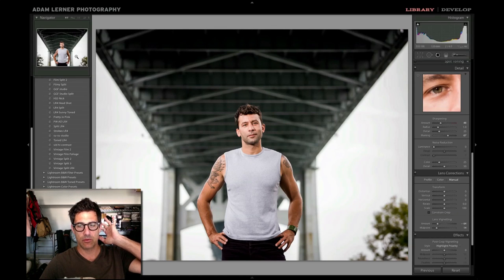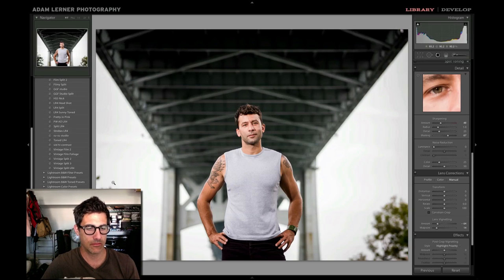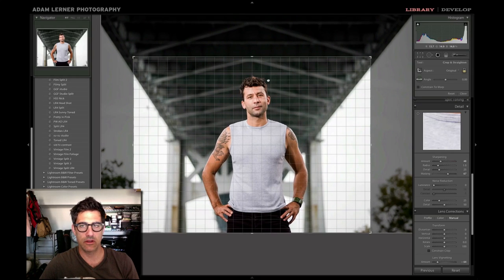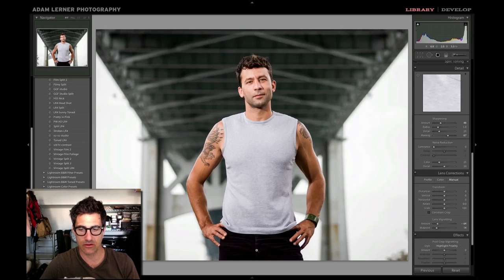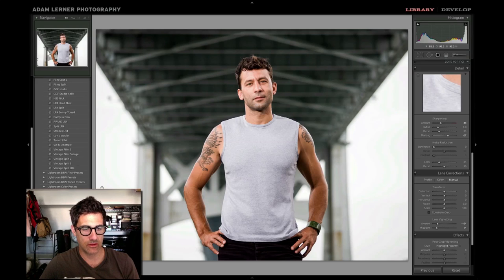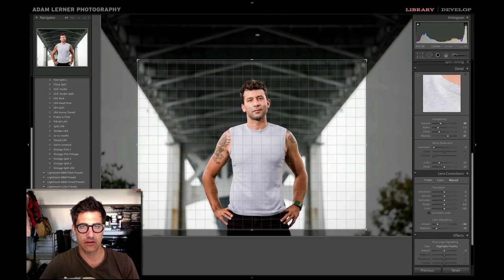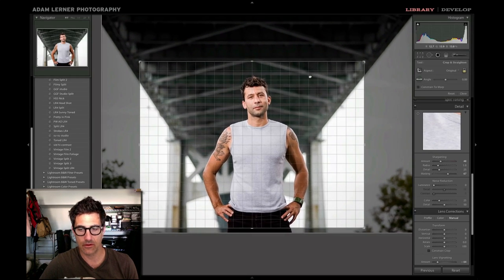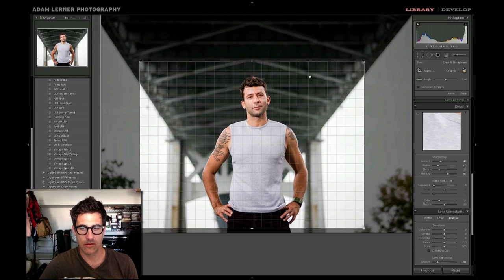I'm sure some folks are going to want to crop this image. Let me just see what a crop looks like really quickly — bring it down to about here. That's not bad actually. This was not really shot to crop, but I wouldn't mind losing this little bit over here — I find that kind of distracting. It's a little better, though it's kind of dead on center.